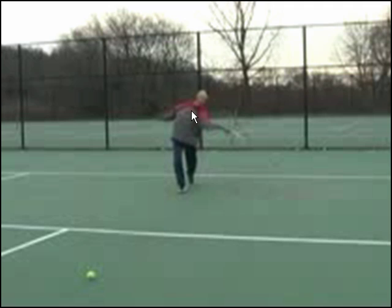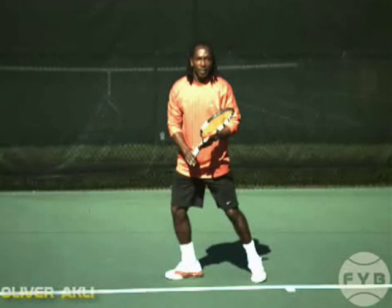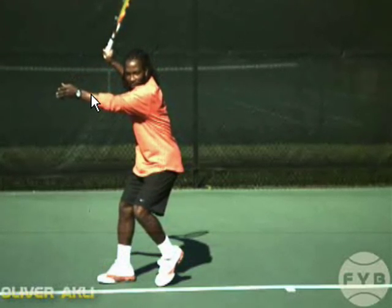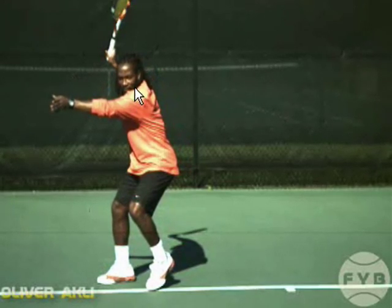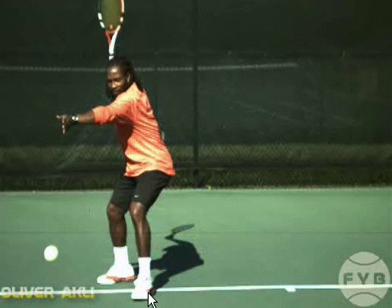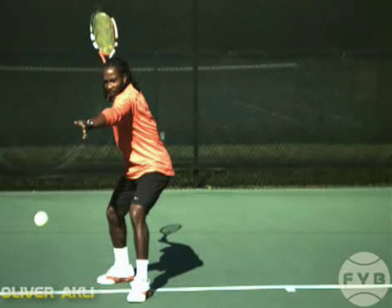You want your shoulders to be facing the net at contact. What's probably happening is you're swinging this arm out of the way, and that's opening it up too soon. Now let's take a look at Oliver hitting his forehand, and we'll watch how he uses his other arm — or how he doesn't use it rather — when he swings forward to his forehand. What he's going to do, and what you want to do, is focus on his shoulder rotation, and this arm is going to take care of itself. It's physically impossible to leave this arm here and rotate your shoulders back towards the net.